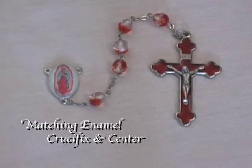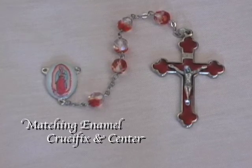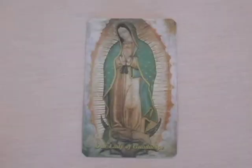They are connected by ruby crystal fire polished beads and they make a truly beautiful rosary. Rosaryparts.com also has this beautiful prayer card that features the image of Our Lady of Guadalupe.